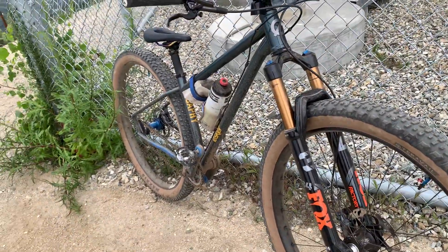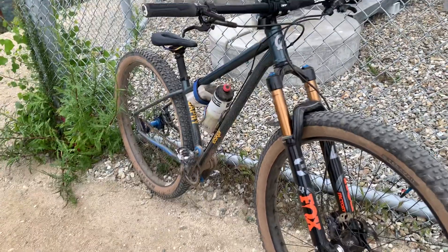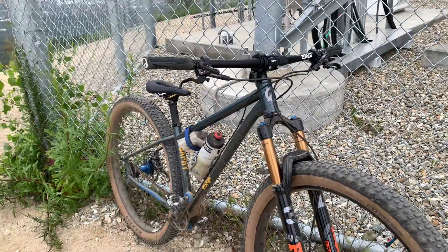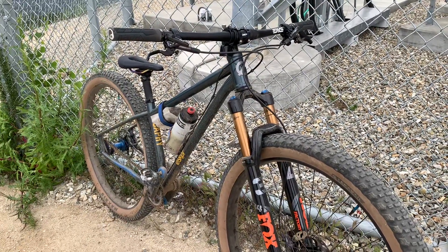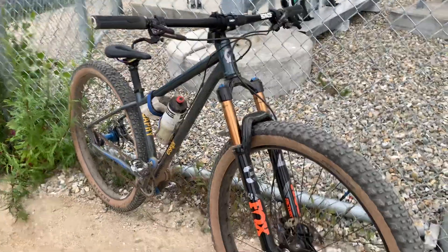I'll post this video up — let me know what you think. Get out there and ride. Even when it's sucky days like this, it's still not that bad. We still get to ride our bikes. Later.